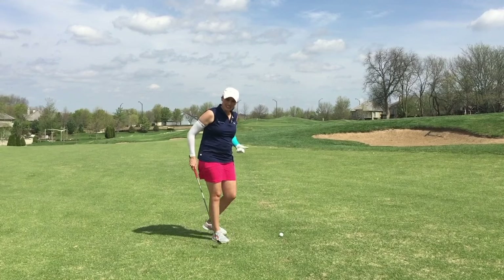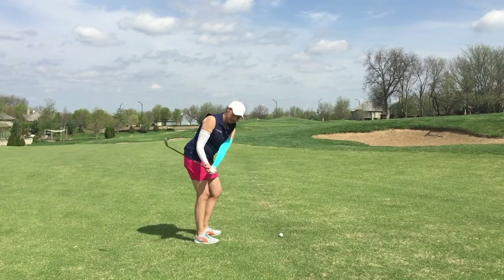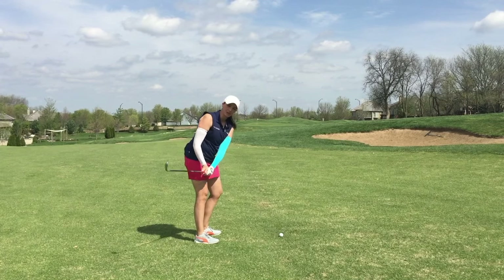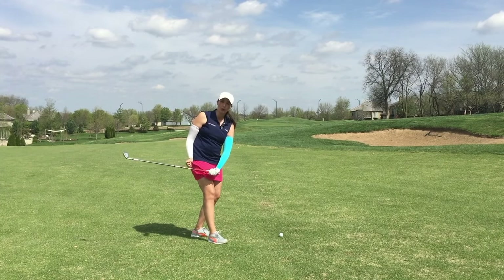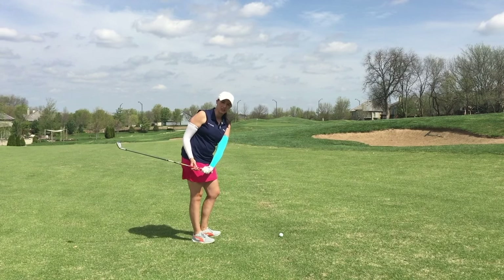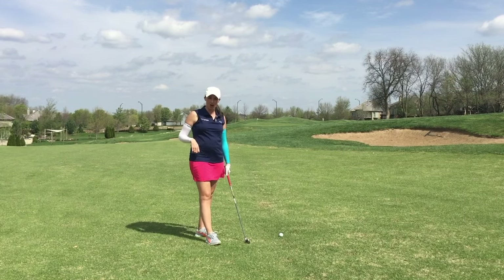The last couple lessons I've given, I've had students set up to the golf ball and they tend to take the club too far inside in an effort to try to swing in to out. So with the backswing going too far inside, we're already off plane. That inside move at the very beginning of your swing is not going to help you swing in to out to hit that nice draw.